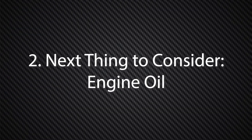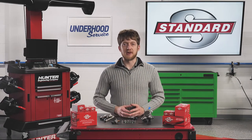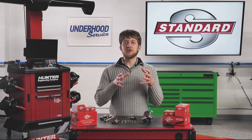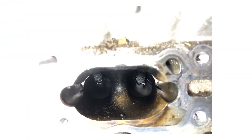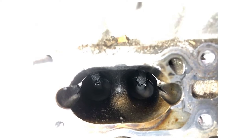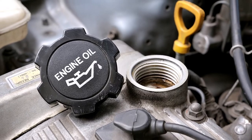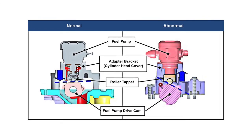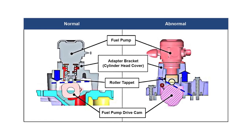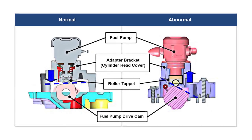The next thing to consider whenever servicing a GDI system is the engine oil. What does the engine oil have to do with the fuel system? Regular oil changes are especially important on GDI engines. As the engine oil ages, the additives inside it will begin to break down. This can speed up the formation of carbon deposits on the intake valves, leading to a number of drivability concerns. Old, broken-down oil, or the incorrect grade, type, or viscosity oil, can lead to abnormal internal engine wear. This includes the special lobe on the camshaft which drives the high-pressure fuel pump. If this lobe wears down, it may not fully actuate the high-pressure fuel pump, resulting in a lower peak fuel pressure.